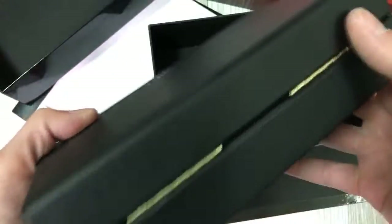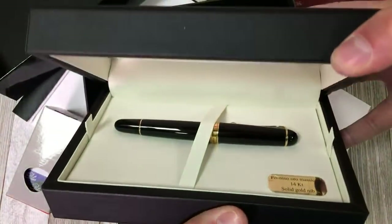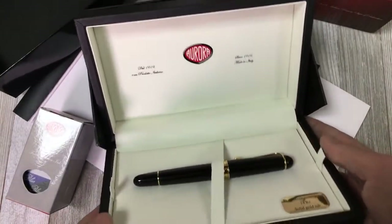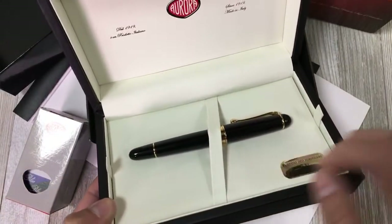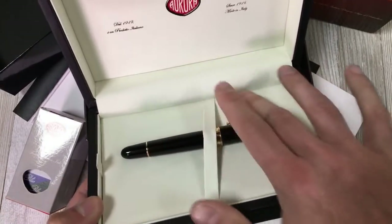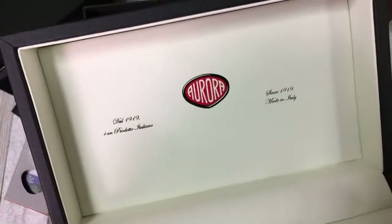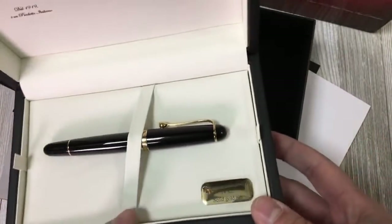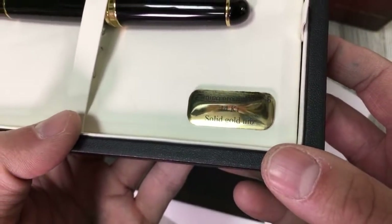It's plain otherwise, but this opens up and reveals the pen inside. A nice creamy white leatherette material on the inside has the Aurora logo from 1919, made in Italy, and also has a mark that this has a 14 carat solid gold nib.